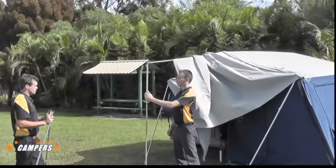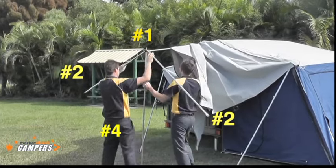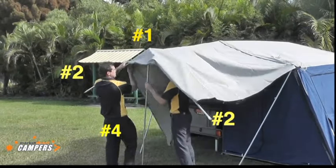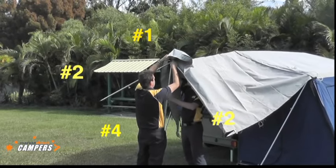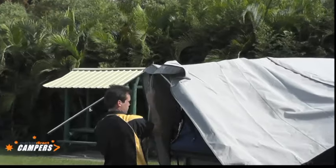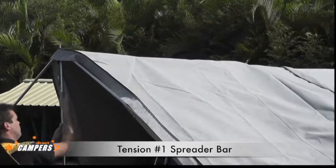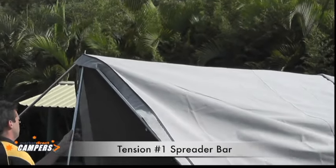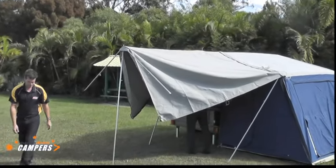Lee's now positioned the number 4 pole and Ben has the two spreader bars for the outside. After these are in position, the canvas is pulled over and the spigot of the pole is placed through the hole in the awning. Lee will tension the spreader bar underneath, and at this point the whole awning will stand there unaided.